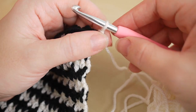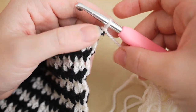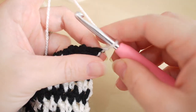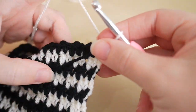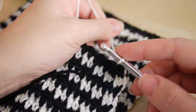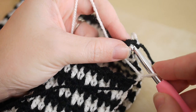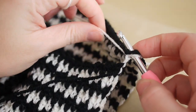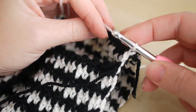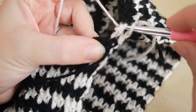Once you've reached your desired length, continue as normal for your next round. I'm finishing on cream because I started on black. Turn your work and chain only one to begin with, then grab the other half of your work. Insert your hook into the first chain from that first round, grab the yarn and pull through for a slip stitch — that just connects the top to the bottom.